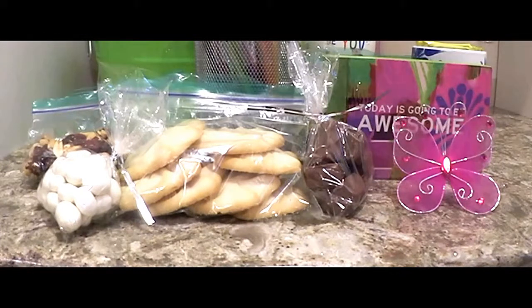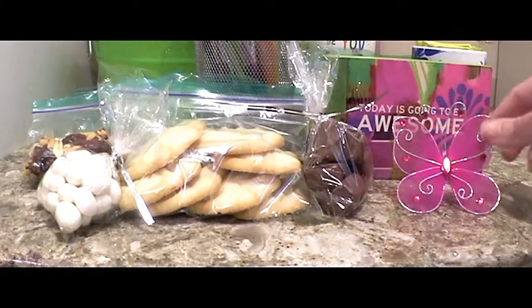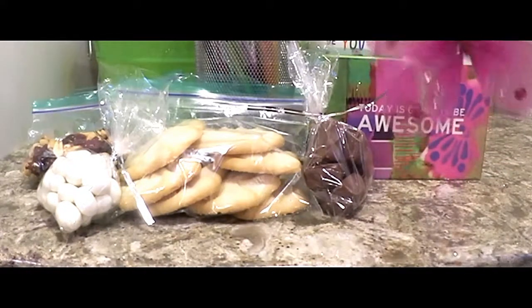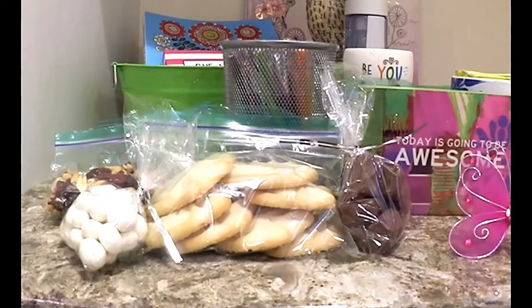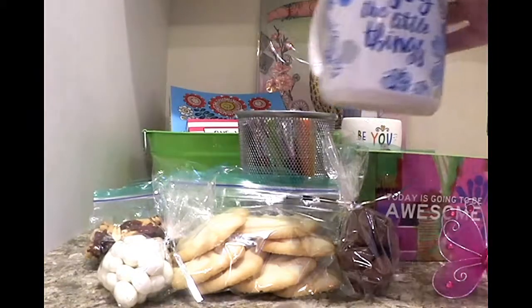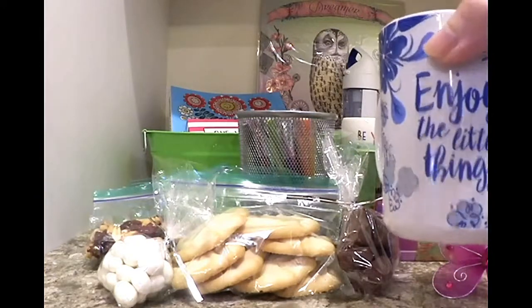I put together some things, and they're very simple things. You could substitute anything you want based on your friend or your relative. I got a little embellishment to use on the basket, and the basket is just a plastic tub with handles — like a mock wash tub. I found an inspirational mug that I liked — 'enjoy the little things' — and I filled it with some herbal tea bags.